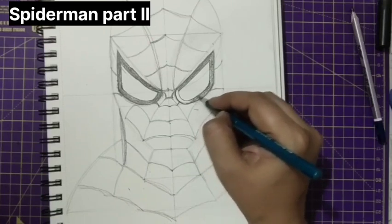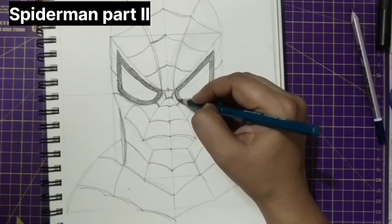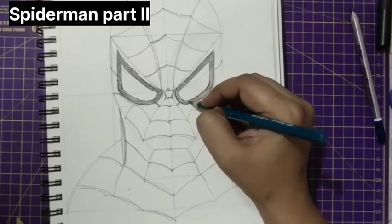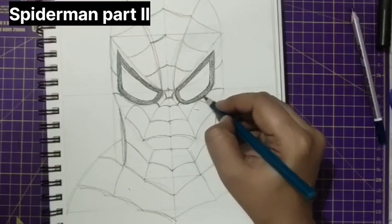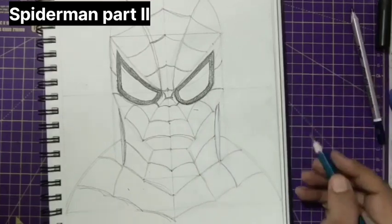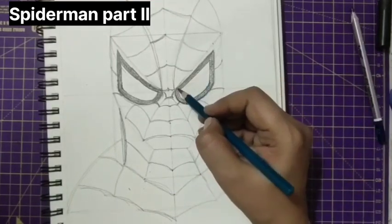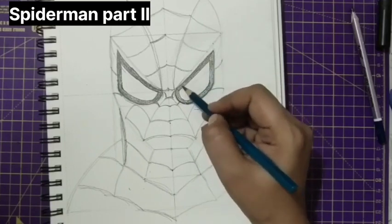Now do this part also in slanting lines and just try to cover the total thing. See that you'll not have any white spaces — just fill it with the shade of medium tone. We have covered this part.